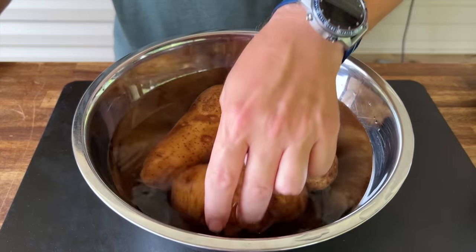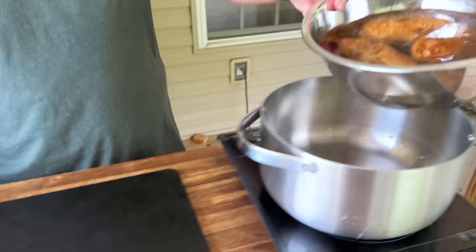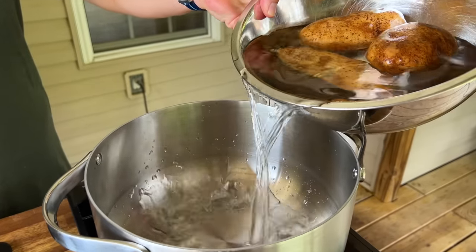First things first, we have three russet baking potatoes. We're going to add them to our pot and boil these until they are fork tender.